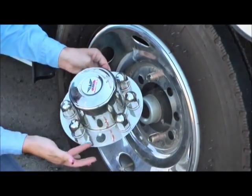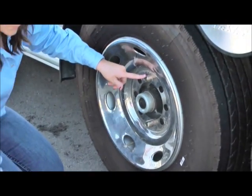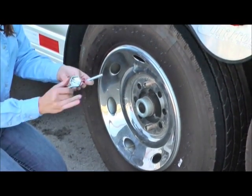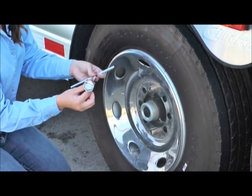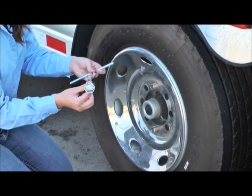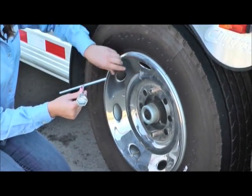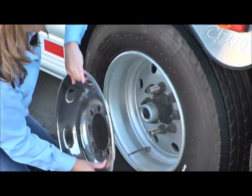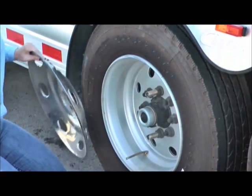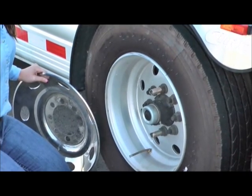You'll notice just the two holes there. These are actually going to be extenders. If you take that off, you'll notice there's a built-in area on there that will catch and remove or install these extenders to install the simulators. So the simulator then just pops right off. And that's how you remove a stainless steel simulator.